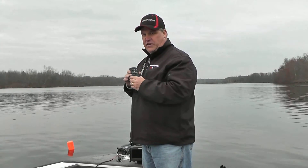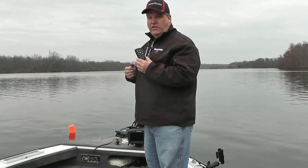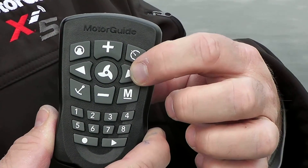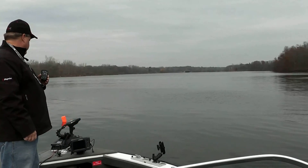Let me show you real quick how the jog feature works. We're anchored up here about 10 feet from our buoy. What I'm going to do is tell the boat to go to the right 10 feet, and you'll see the buoy actually start to slide out of the shot to the left.